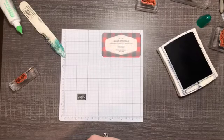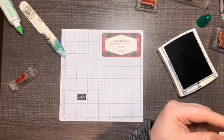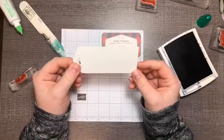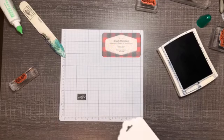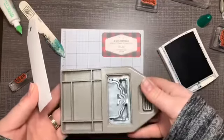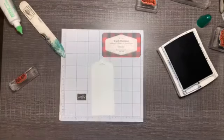Now for the next project we'll do our tag, because it's using all the same stamps. I have a piece of Whisper White that's four and a quarter, and I've cut the top off with our Tag Topper punch — that is this punch here — so you can cut a two-inch tag: two inches wide by four and a quarter.